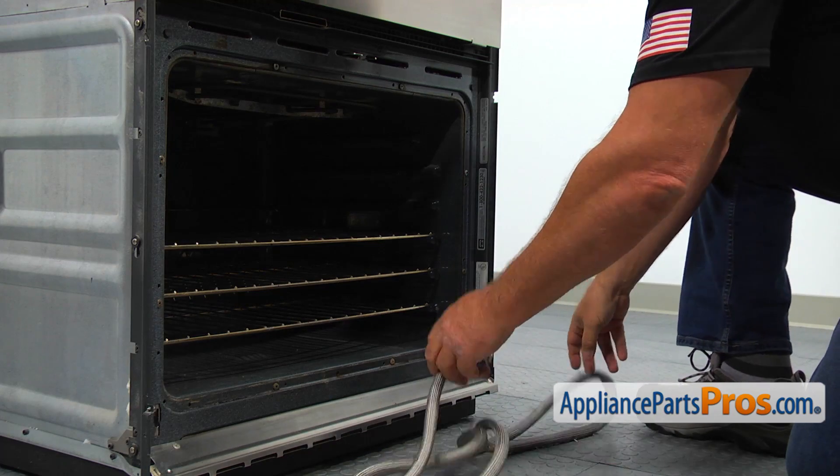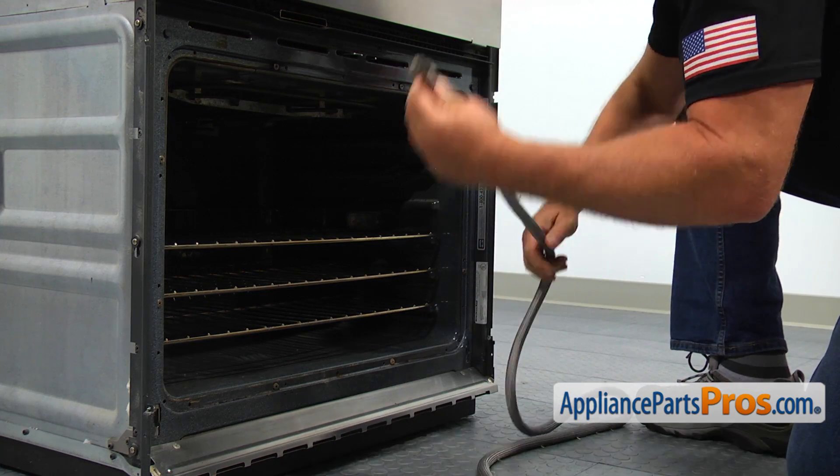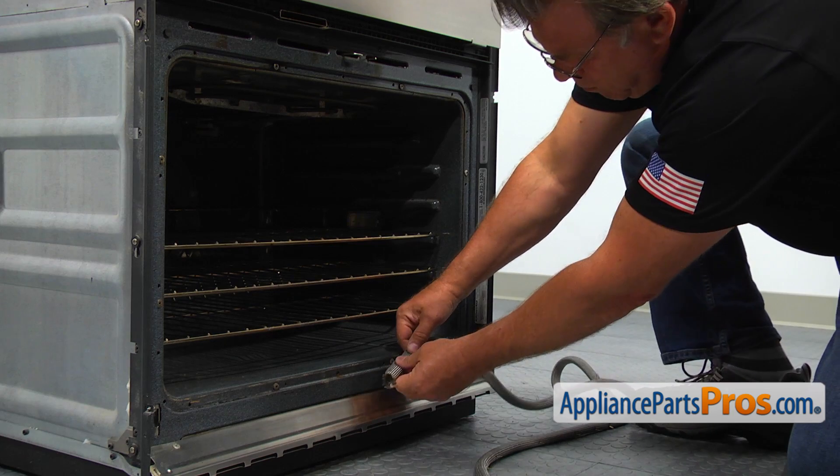Clip in the retaining clips into the holes in the door frame, one by one, until you clip in the last one.